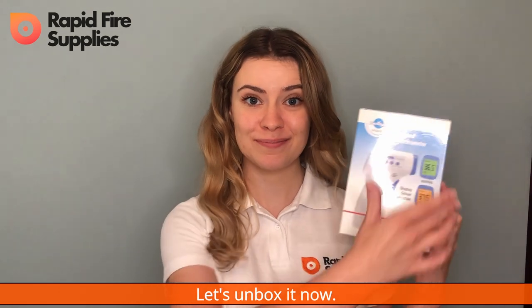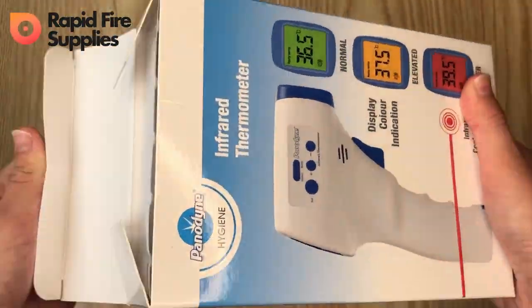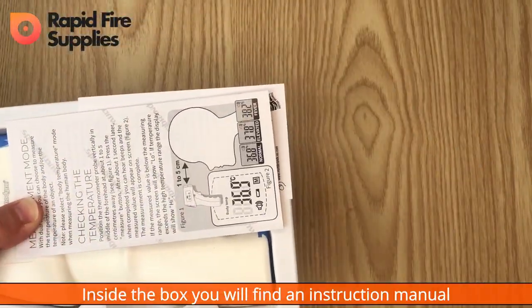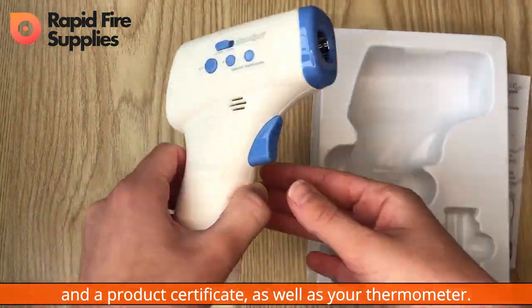Let's unbox it now. Inside the box, you will find an instruction manual and a product certificate, as well as your thermometer.